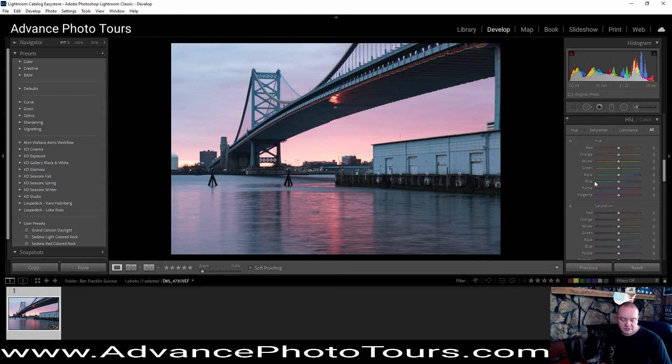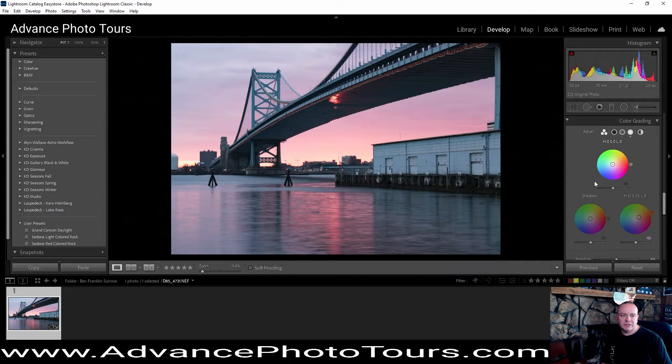Then we're going to do a little bit of split toning, where we're adjusting the highlights up to a little bit of an orange and giving a little bit of saturation in there. Then we're going to take our shadows and bring those over towards the blues, bringing that down a little bit.